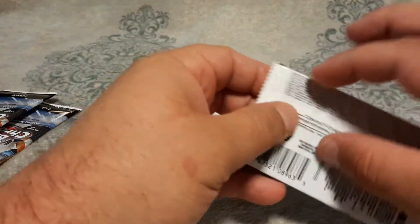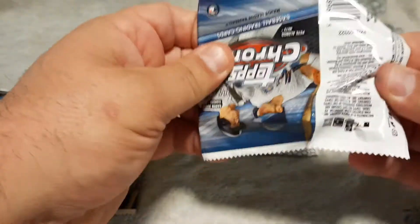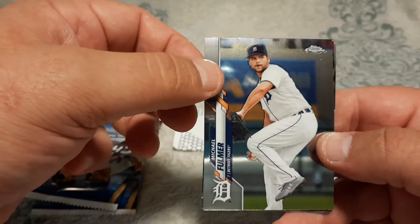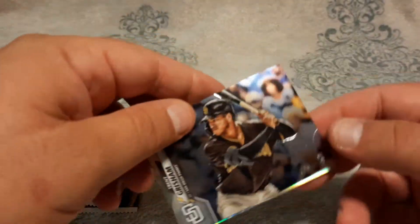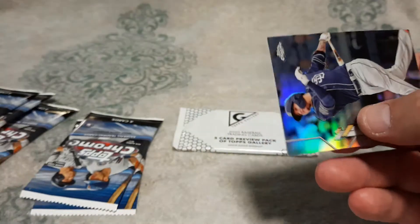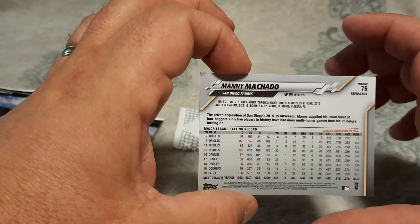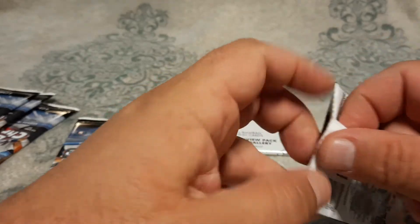Let's go to pack number three. Nothing super special so far. I'm interested to see what the Gallery is going to look like — they barely change that set every year, so I'm hoping they might have done something a little bit more to it. Fulmer. Charlie Blackman. Trent Grisham rookie. And Manny Machado refractor. Nothing major out of any of these packs so far, nothing to write home about.